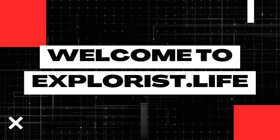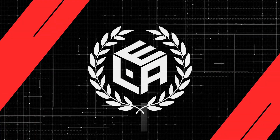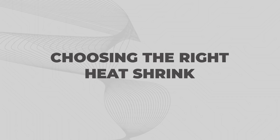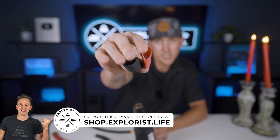My name is Nate and welcome to the Explorers Life Mobile Marine and Off-Grid Electrical Academy. Let's get started choosing the right heat shrink. My favorite heat shrink — and therefore the heat shrink that we include in all of our kits at shop.explorers.life — is 3-to-1 dual wall heat shrink.